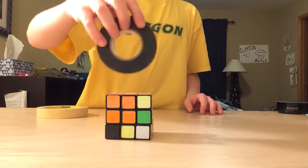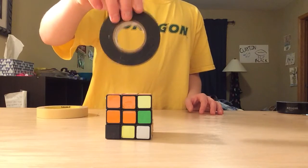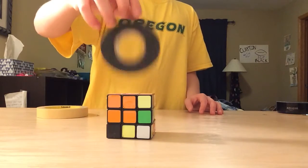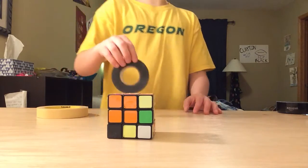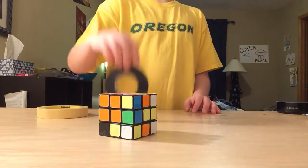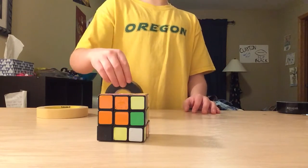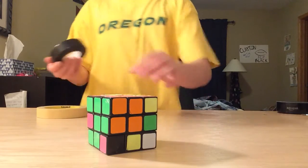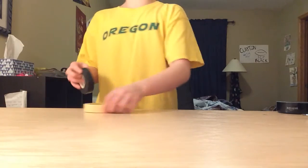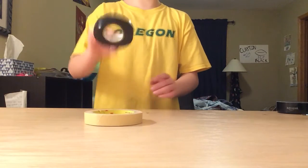Is it even possible? Oh, it stays. You have to get it perfectly, yeah. I'm just not going to try that one. I'm going to try and flip it inside of this one.